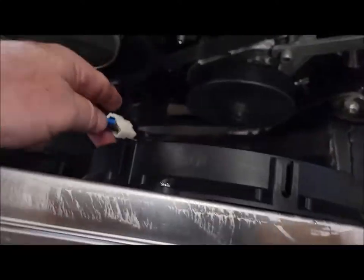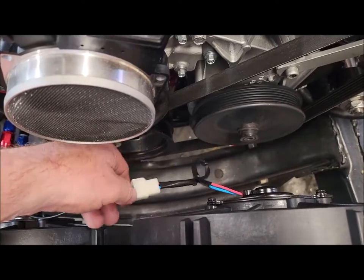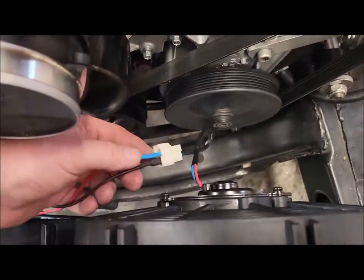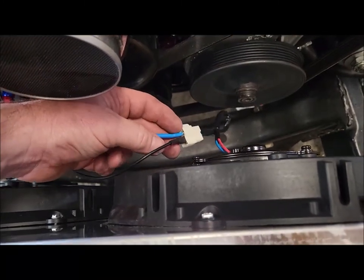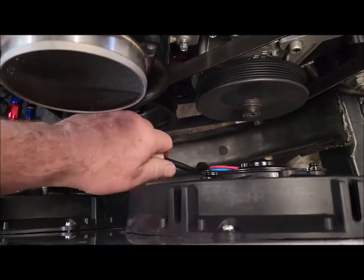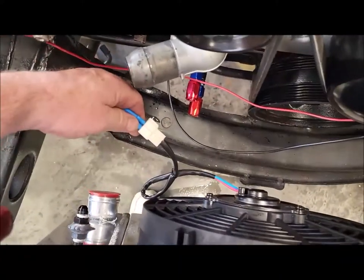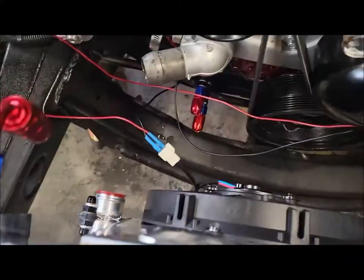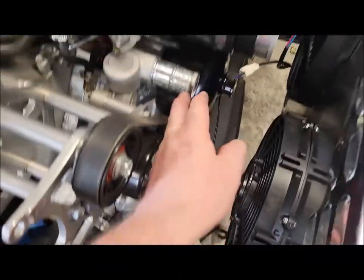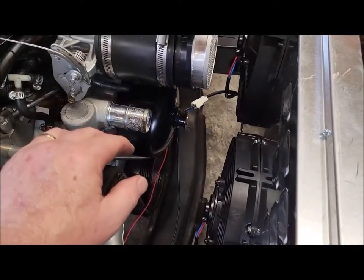Now let's talk about wiring. I don't have a connector for this — you can find them or get them from the junkyard, but I didn't want to waste gas. So I just hooked up the hot wire and the ground, with the ground going to the engine. I'll tape it up to protect it from the elements, and did the same for the other fan. The hoses I have don't fit — they're too long — so I have to get different sizes. I'm going to run to AutoZone to check that out.